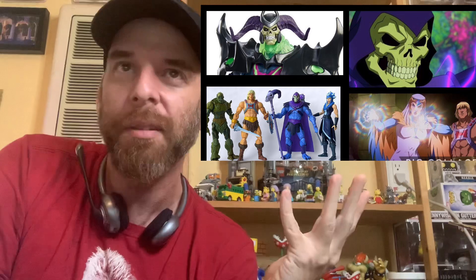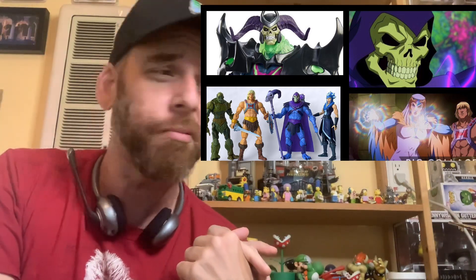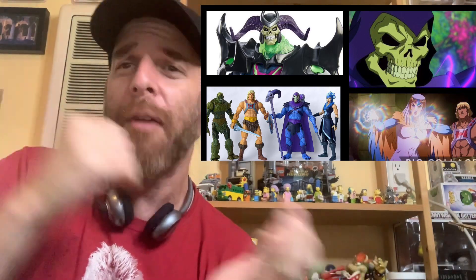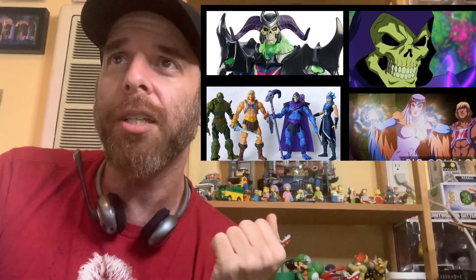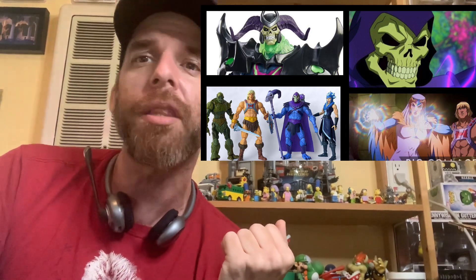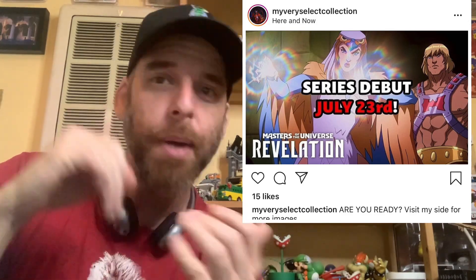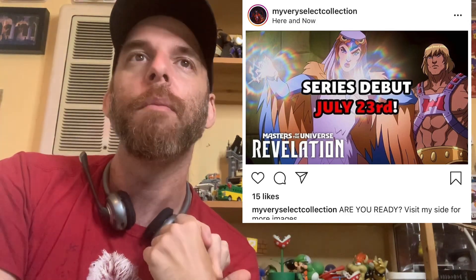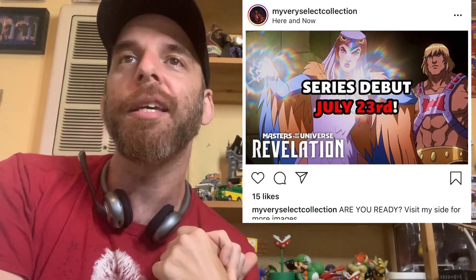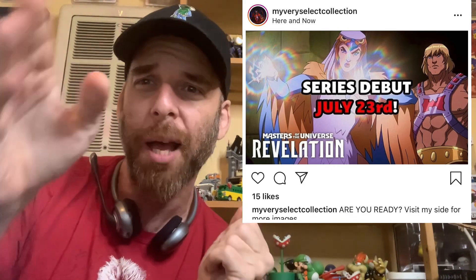Revelations debuts July 23rd. I will be watching it and maybe I will review it - maybe we'll all watch it together. Let me know what you guys think in the comments, subscribe, all that good stuff. We will see you next time. Bye bye!